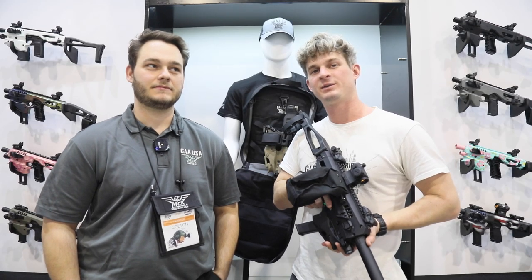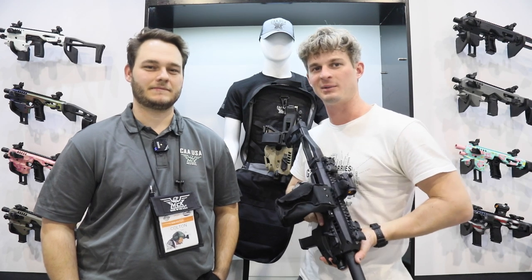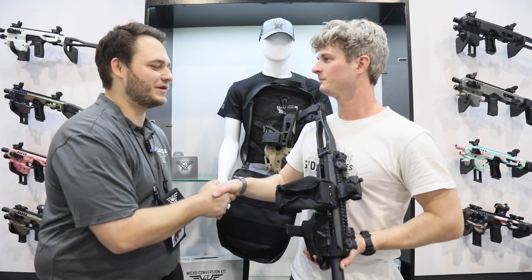Hey guys, TFB TV Showtime, last video of the day on the shop floor. I'm here with Colton from CAA USA. Colton, thanks so much for coming over here. No problem, thanks for having me.